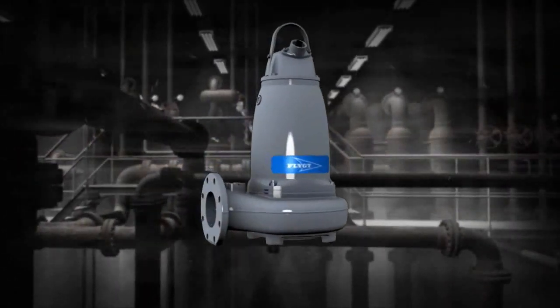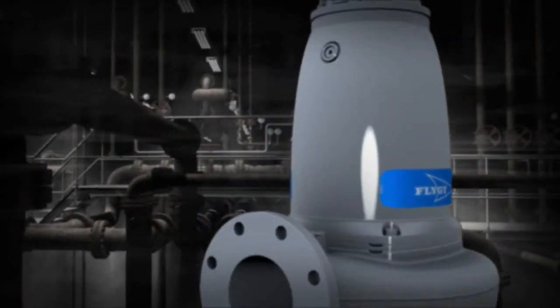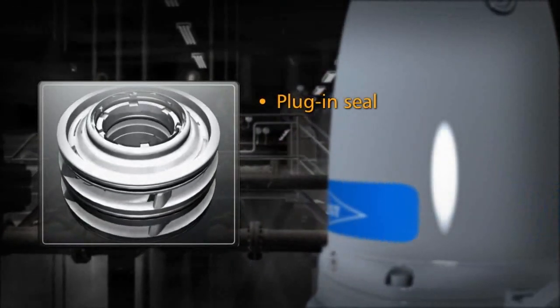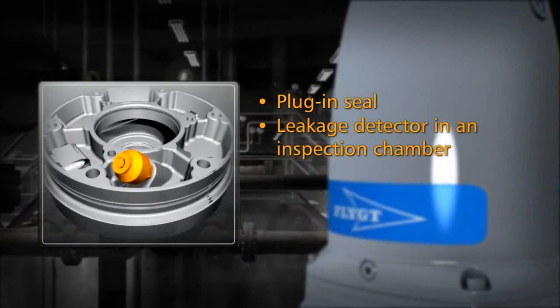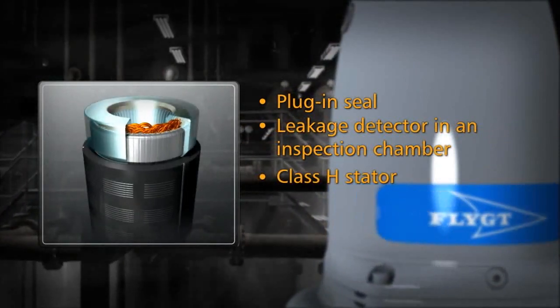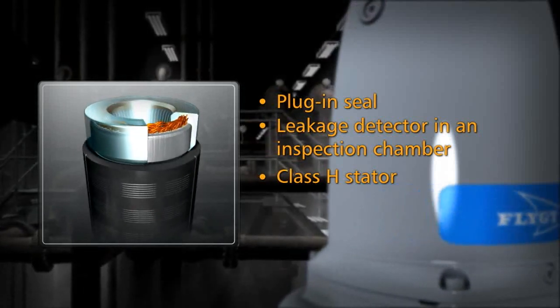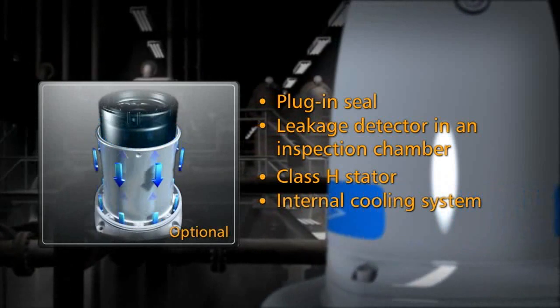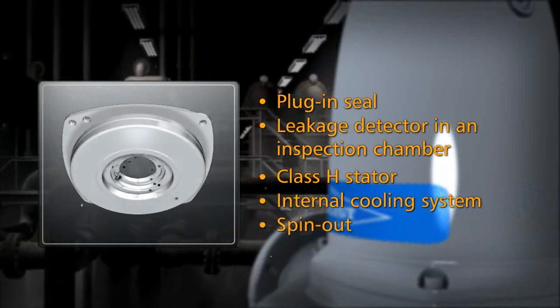The new F-Pump provides the following features: plug-in seal, leakage detector in an inspection chamber, Class H stator, internal cooling system, and spin-out.